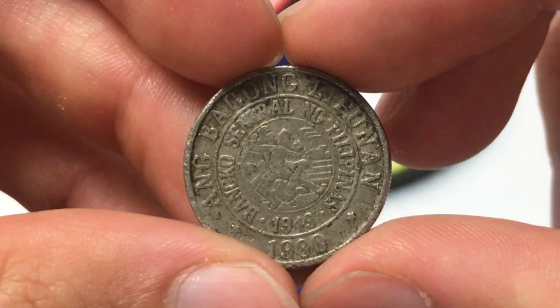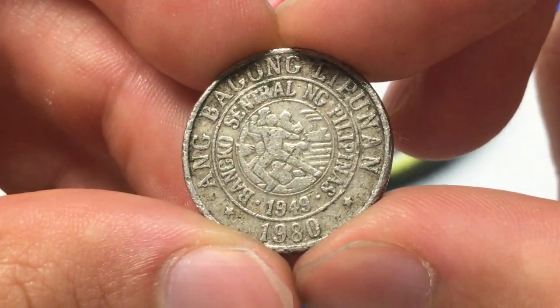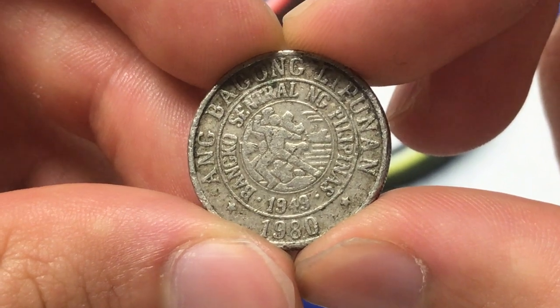It's round, obviously, and it has since been demonetized, so it's no longer available to be used as spending currency. A hundred centimos would make one piso in the Philippines, so this is like a quarter.